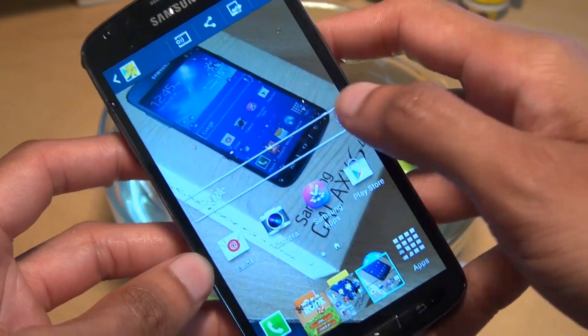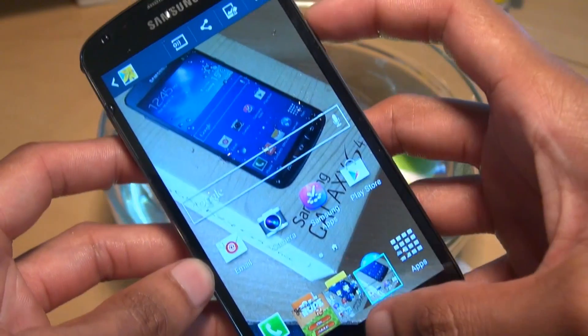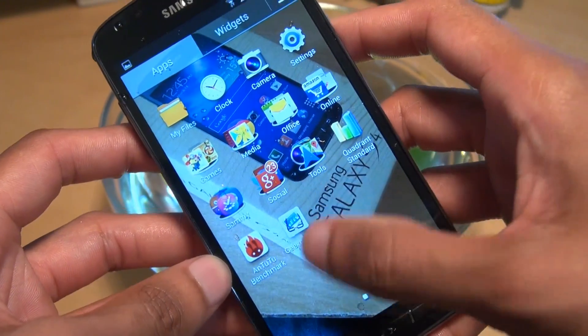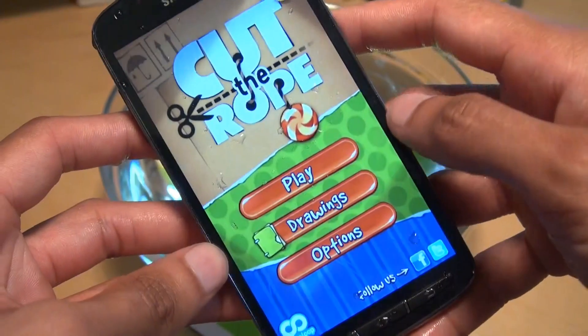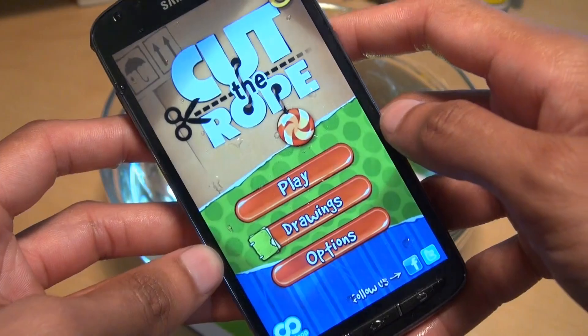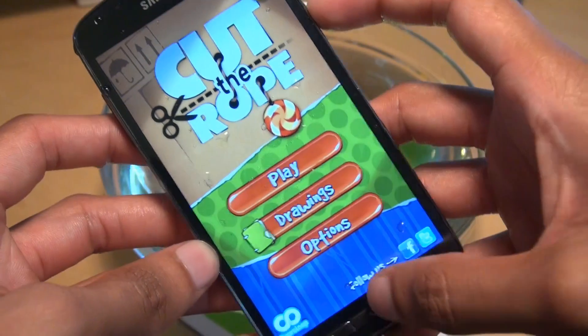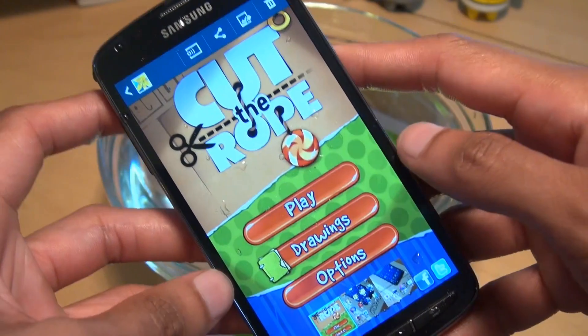This is the first screenshot that we've taken with the power button and the home button simultaneously. If I swipe that across, this is the application screen taken with the palm swipe, and here we go — this is the Cut the Rope application screen that we've taken underwater by pressing the power button and the home button simultaneously. As easy as that.